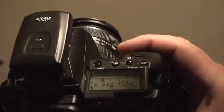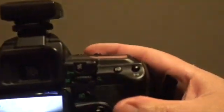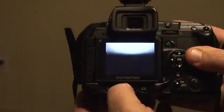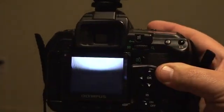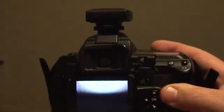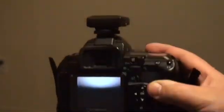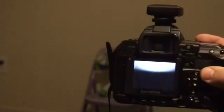So we'll slide in there, focus on Buzz - boom, we popped him - and as you can see on the back of the camera we got some serious banding issues. This is where the second curtain is coming up, because the first curtain goes up and the second curtain comes behind it.